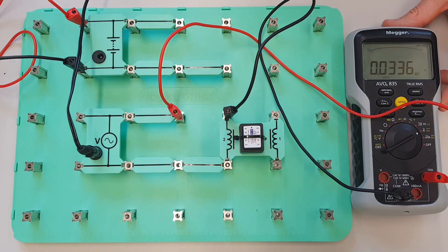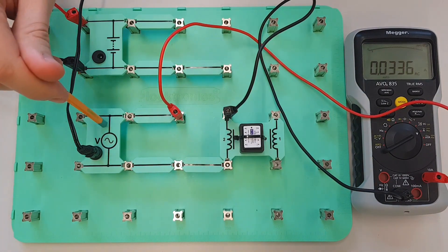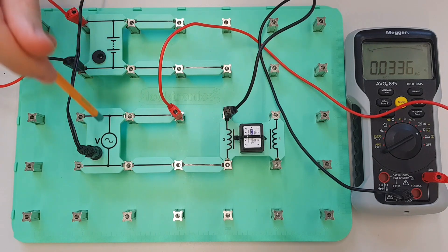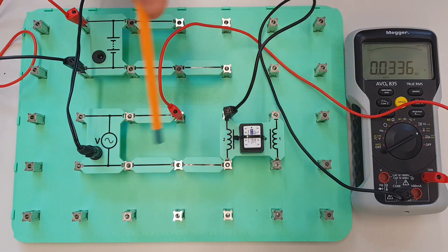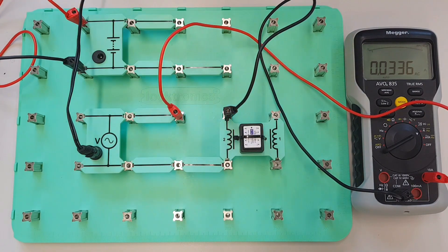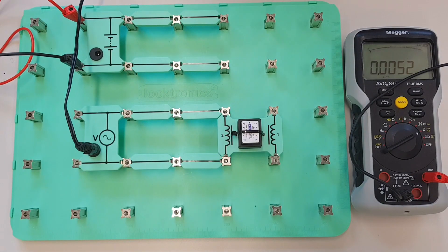The current flow through here now is 33.6 milliamps. That is interesting, because we've got the same voltage connected to the same coil — the only difference is this is DC and this is AC — and yet for some reason we are getting a much smaller current flowing through the coil when we've got it connected up to an AC supply. Now why do you think that is?